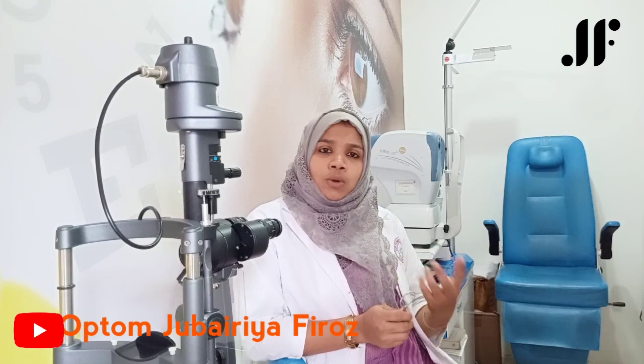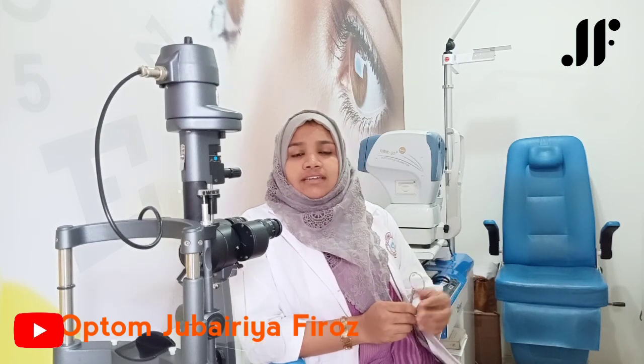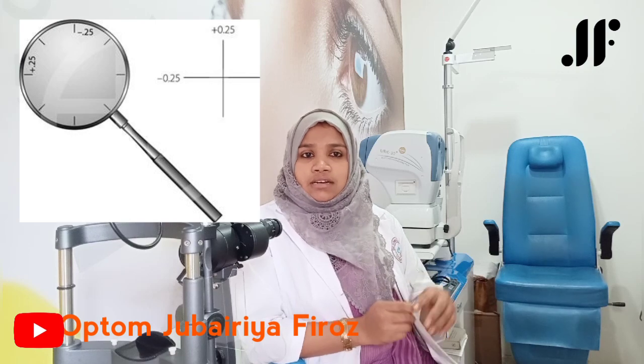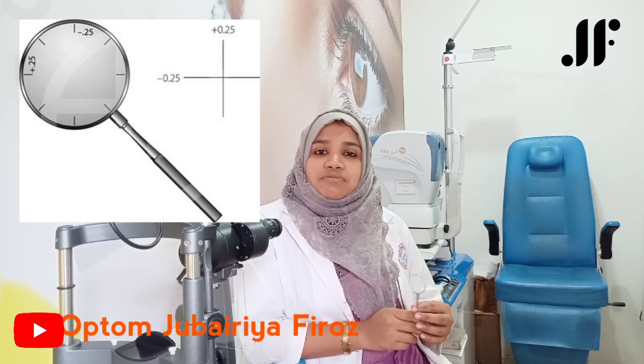JCC is available in many powers, in 0.25 diopter increments. You can draw a power cross — 90 degrees in a plus cylinder, 180 degrees in a minus cylinder, and vice versa — of the same power. You can write down the prescription and check that the spherical equivalent is zero.